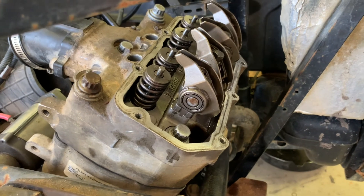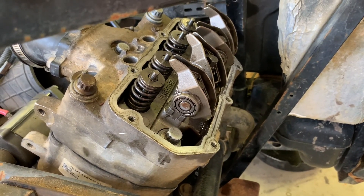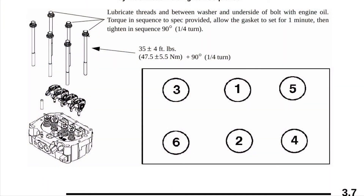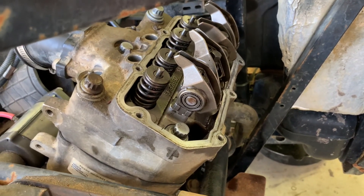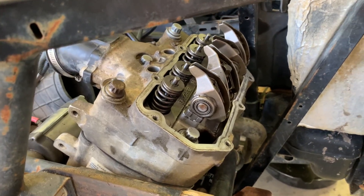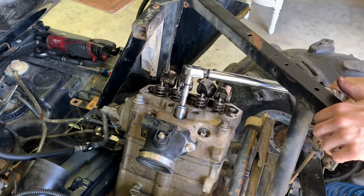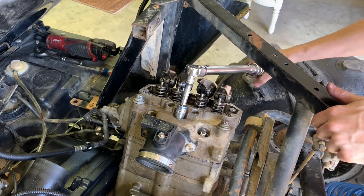When you torque the head down, you need to make sure you use the correct sequence — I'll put the sequence up in a picture right now. I'm going to torque these down in that sequence at 35 foot-pounds, let it sit for a minute, then turn it 90 degrees, let it sit for a minute, and then turn it again.